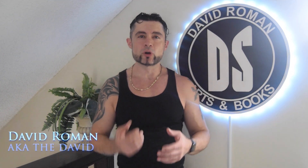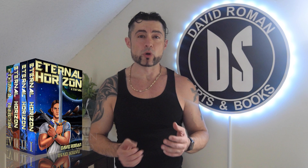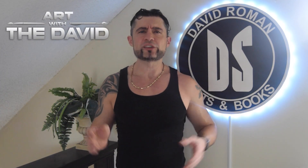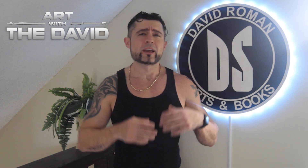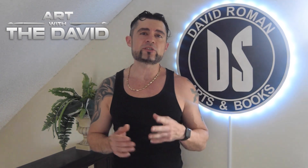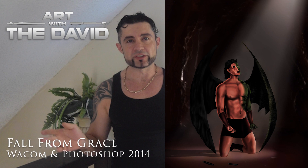Hey fam, this is David Roman. I'm the author-illustrator of the Eternal Horizon series, and welcome to another episode of Art with the David, my weekly show where I talk about my paintings, my other artwork, and art in general. In this episode we're gonna talk about my very first digital painting from 2014, called Fall from Grace.